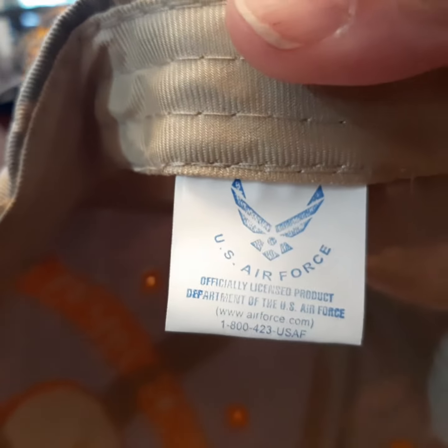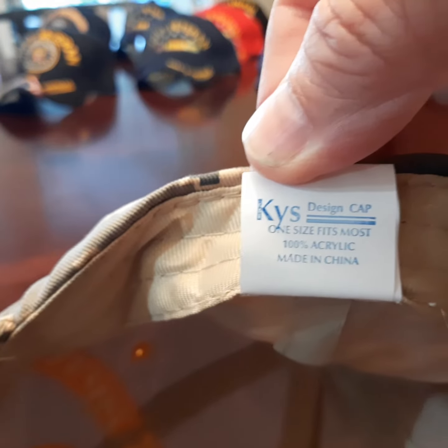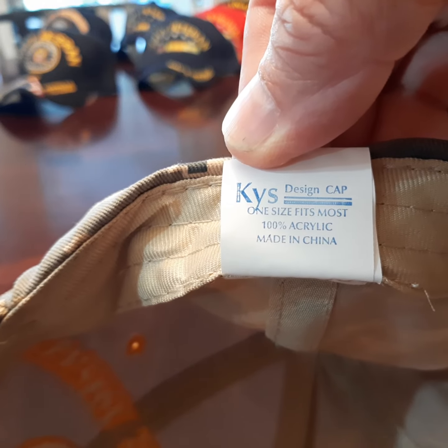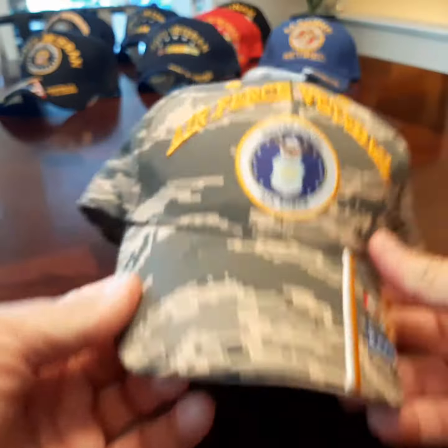Four rows of stitching. And the tag on the inside — it is 100% acrylic, made in China.